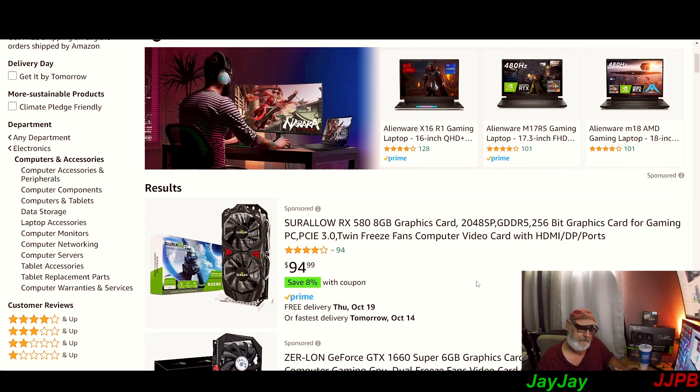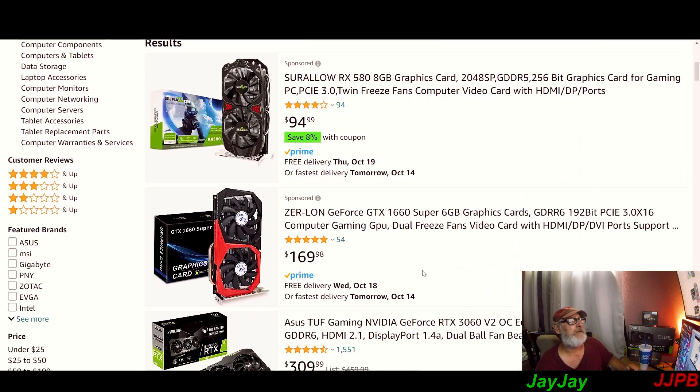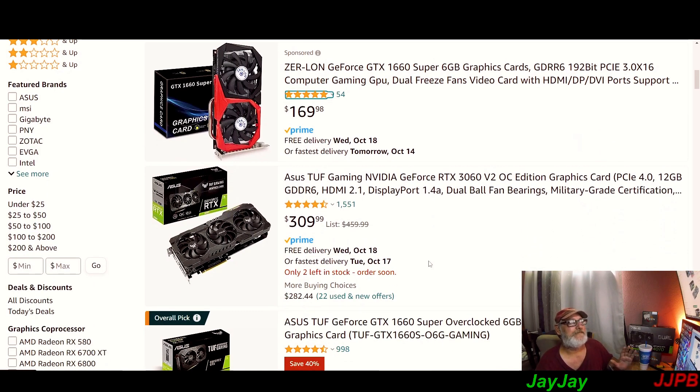If you're a first-time builder you'll see these lower-end cards. I don't know about the 580, and the 1660 Super under the Zirlon brand — I'm not sure about that. It used to be called something else but now it's Zirlon. I did test out their 4GB graphics card and it's not that great, so that's not something I'm going to recommend.